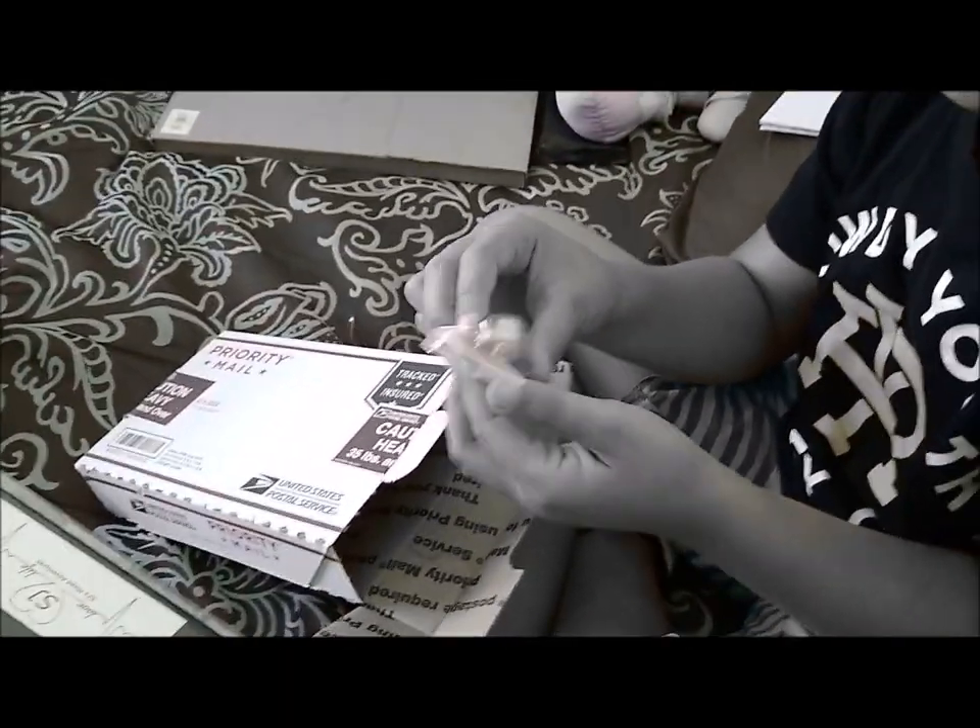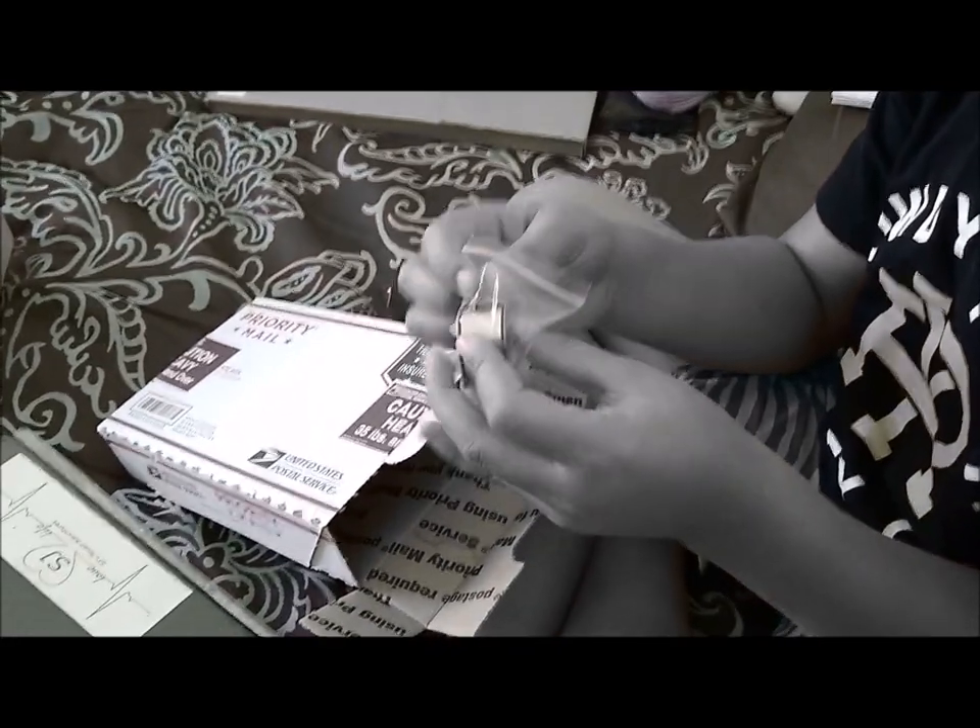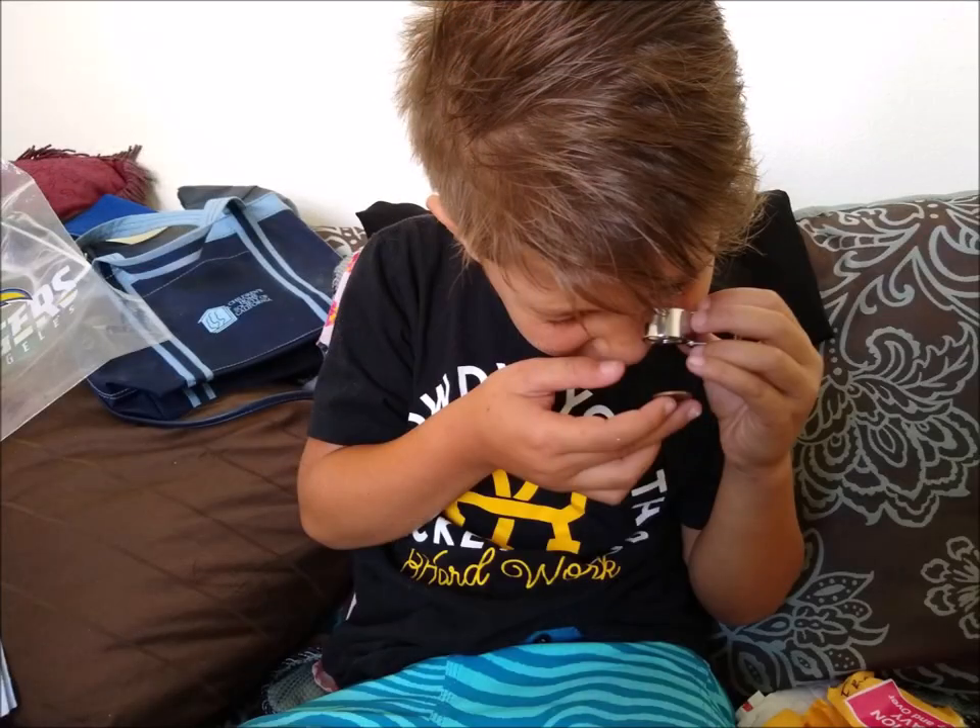And that's a loupe — it's like a little magnifying glass. You can see really really close on the coins. I'll show you how to use that too.